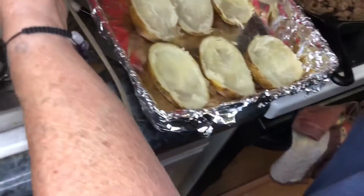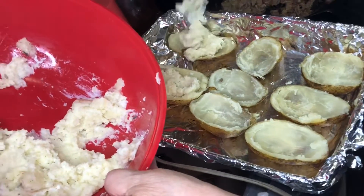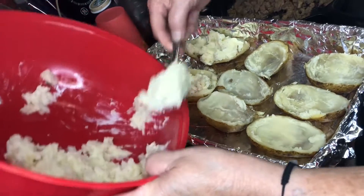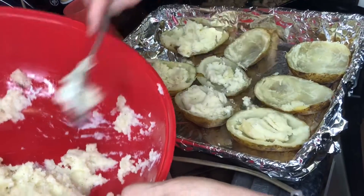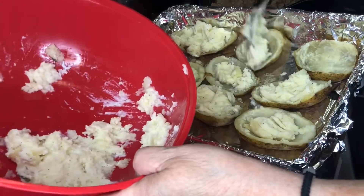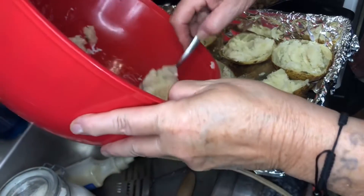Now I'm going to scoop a little bit of this filling inside each shell. If we have any leftover we just eat it like that. You might see a few peelings in there — we like peelings too. They don't have to look all pretty; they're for our family. You can make yours as pretty as you like.